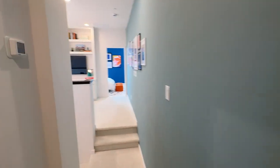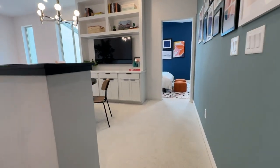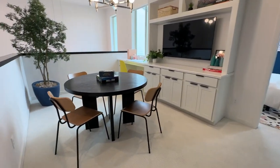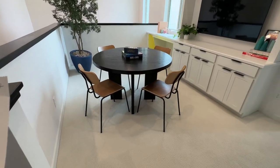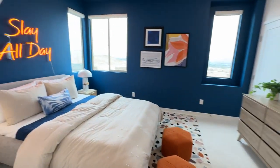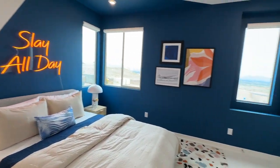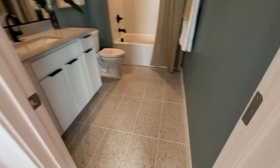So in this plan, the interesting part is you have a loft right here, but in lieu of the loft you can make it into a third bedroom. I personally like the loft aspect over the third bedroom. And then you have another bedroom right here — a decent sized bedroom that has its own en suite, which is nice.